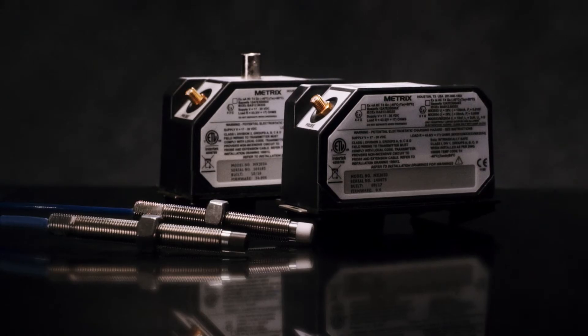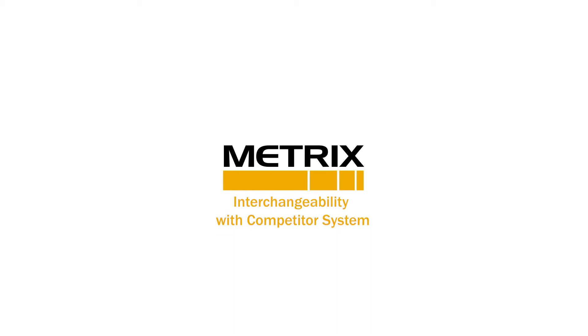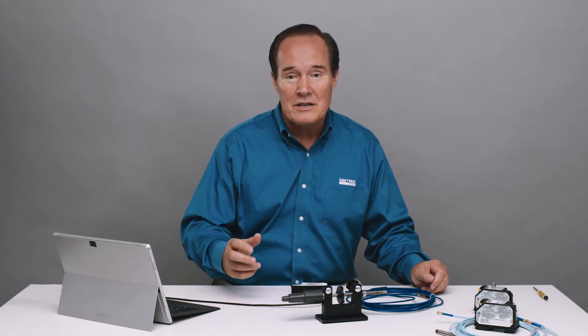Hi, I'm Rhett Jesse, and today we're going to talk about the Metrix Digital Proximity System. Today's demonstration is going to show the interchangeability between Metrix and a competitive system. We're going to first show the linearity of a Metrix system, then the linearity of the competitive system, and then we're going to mix a probe and a cable with both the competitor system and our system and see that it's linear too. We're going to see the versatility of the Metrix MX2034 transmitter.